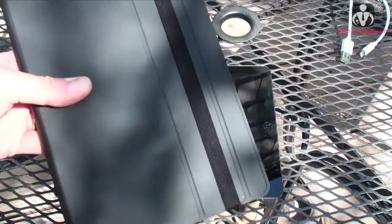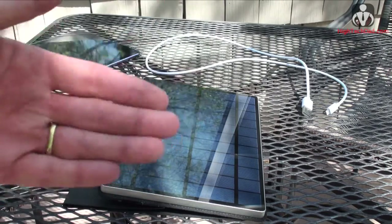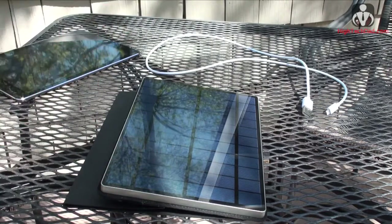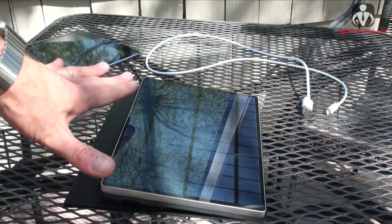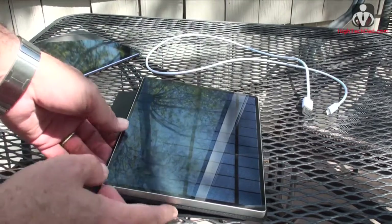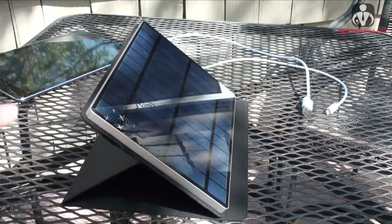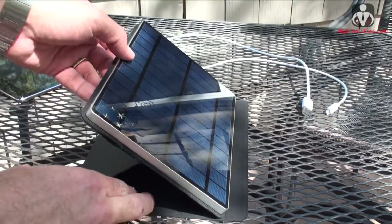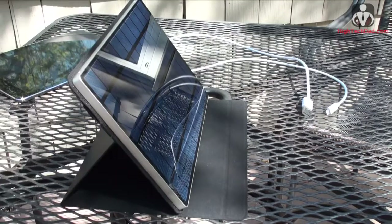Using the included case there are basically three positions you can use to angle it towards the sun, and you want a direct angle on the sun in order to get the best charge. Position one is the flat position, then you can pull it back to a slightly reclined position, and then a more upright position. There are little notches on the case itself to hold it in each position.